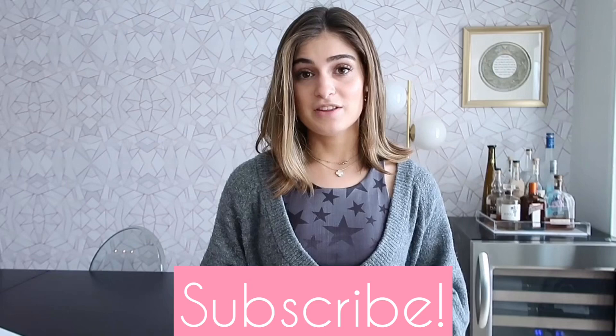I hope you guys found this video helpful — definitely write down any questions you have below. Comment if you'd like to see more DIY videos, and I look forward to seeing you guys next time. Have a good day!